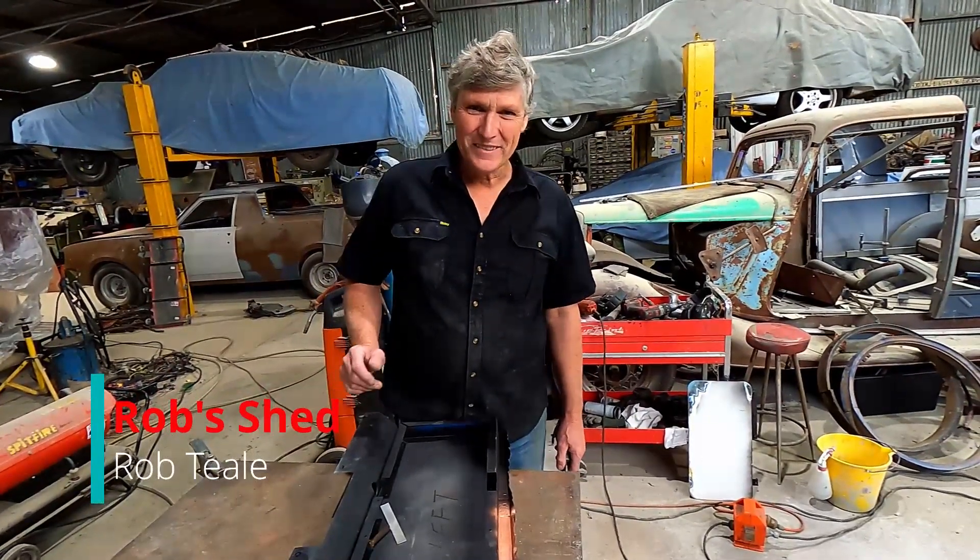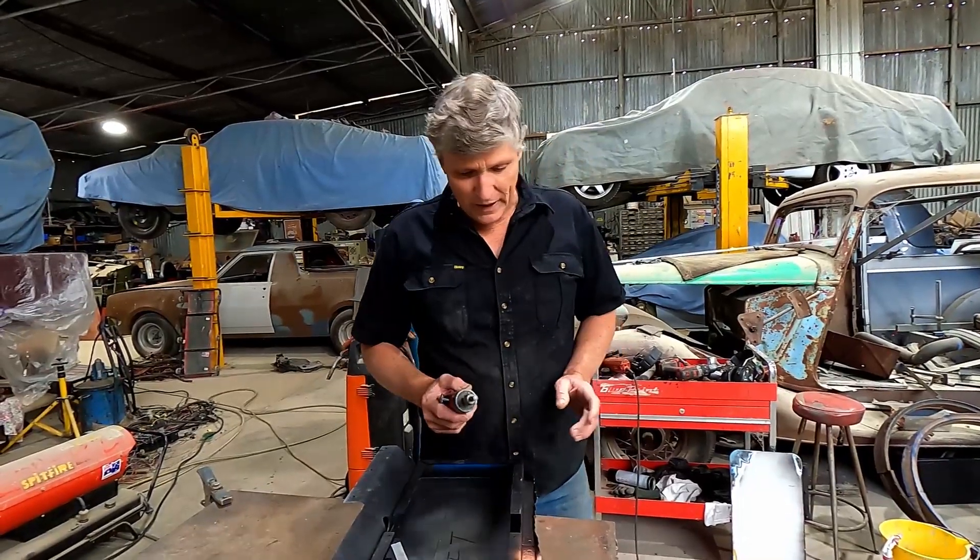Hi guys, welcome back to the shed. The other day we were talking about these international doors and the repairs they needed. I mentioned that I'd use the die grinder to cut the corners of the frame out, and that's what I've done.